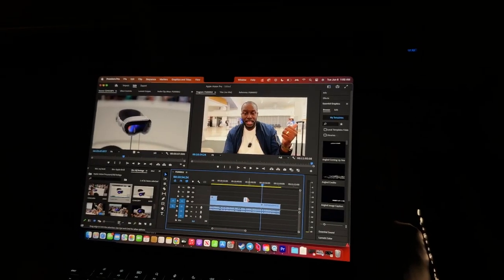Anyway guys, hopefully you liked it. I've got a flight to catch — heading back to New Jersey. If you like it, definitely subscribe, leave a comment down below, let me know your thoughts, and always enjoy your entertainment.